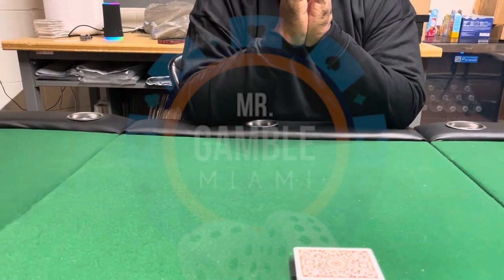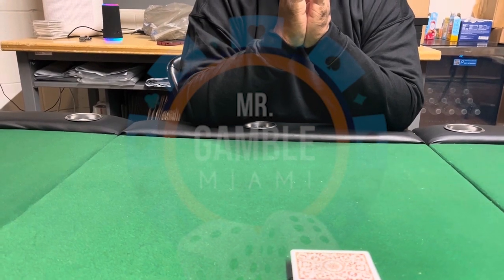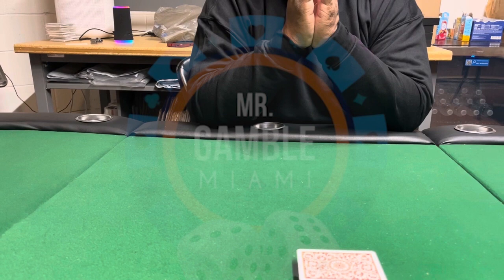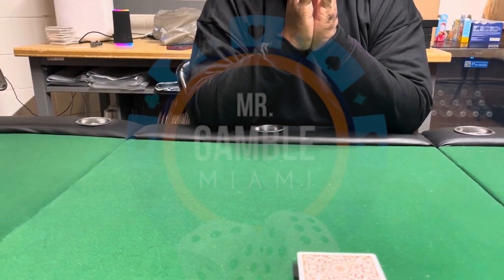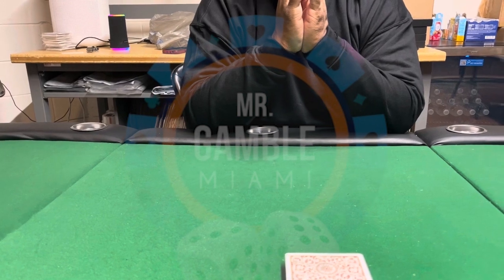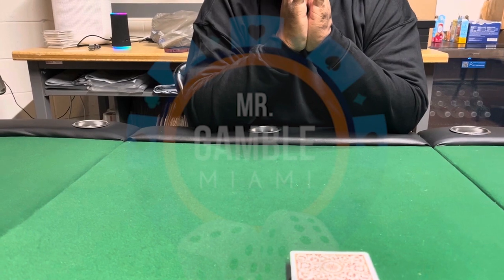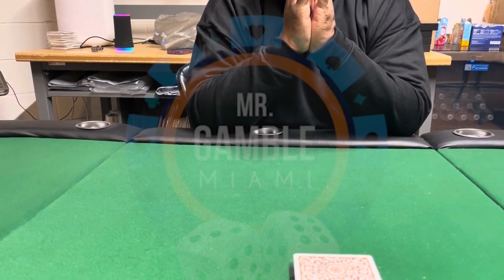Hello magicians! Today I would like to introduce you to the arm camera. The arm camera is a hidden camera that is placed on your arm that reads barcode cards. The good thing about the arm camera is that it does not require you to have a phone on the table, so you're able to read barcode cards and get an accurate reading.